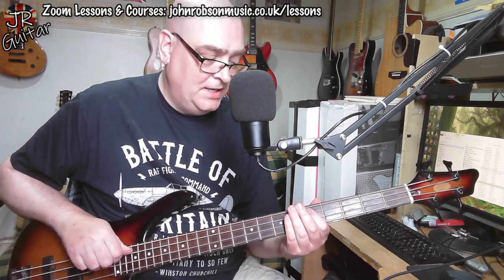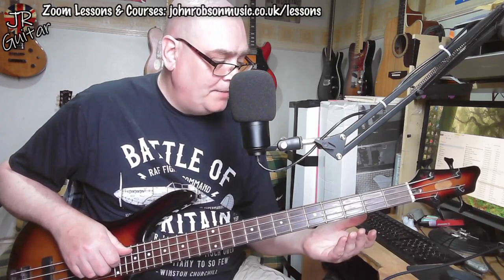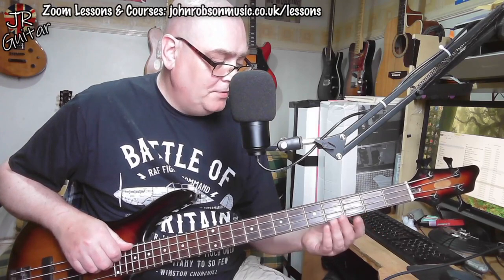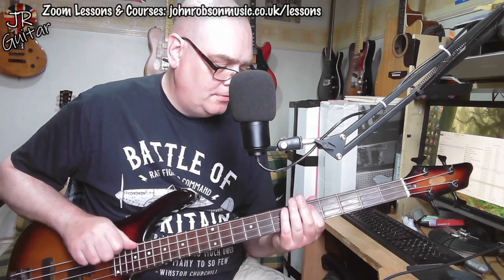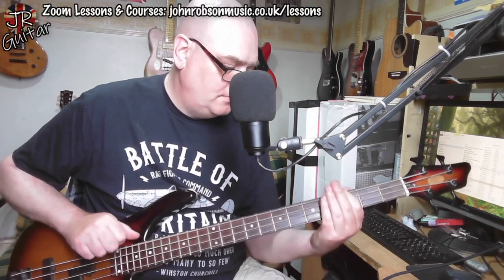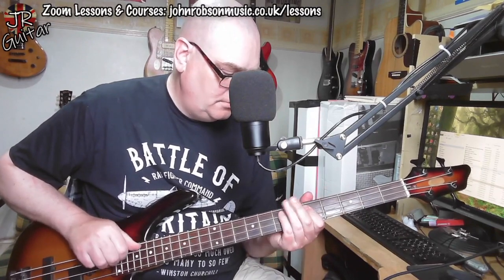If I play these notes here, I'm getting G, A, B, D, and E. And you can use all of the notes to outline a chord — just playing around, just different variations like that.